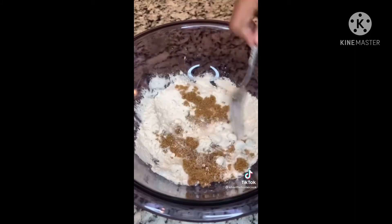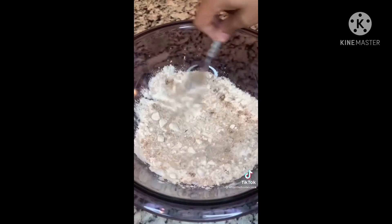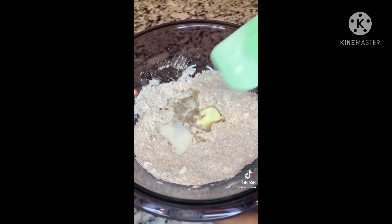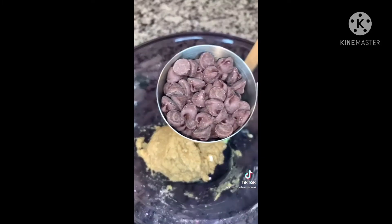Add a pinch of salt, mix, then go in with one tablespoon of partially melted butter, half teaspoon vanilla extract, and two tablespoons of milk. Mix this all together until it comes together. Then add a third of a cup of chocolate chips, but you can add as many as you can handle.